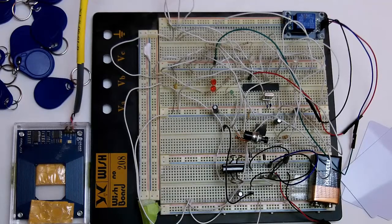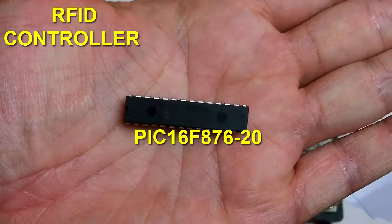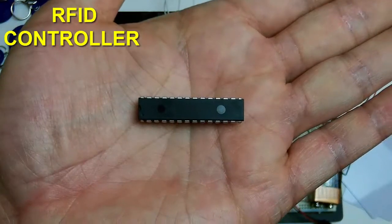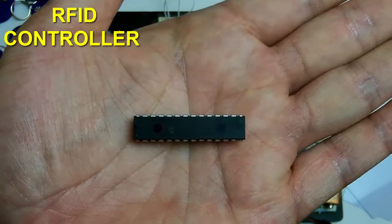Hey everybody, this is ionstuff and today I wanted to show you my single chip RFID controller. I finished this over a year ago but I finally had the chance to work on a prototype. This is the breadboard design that I created, designed, and programmed. It uses the 125 kilohertz ID tags. This chip here is a PIC 16F876-20, an 8-bit CMOS flash microcontroller in a 28-pin DIP package — some parts I had from way back when.